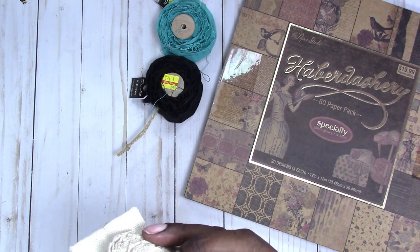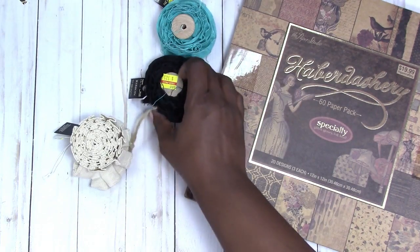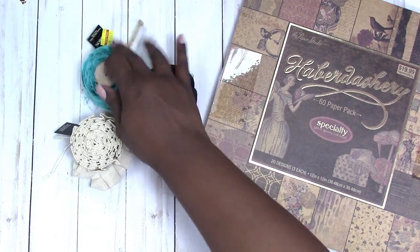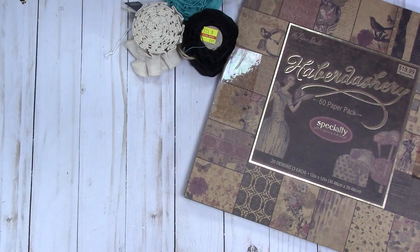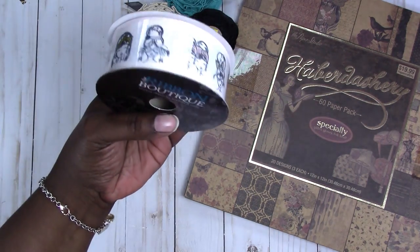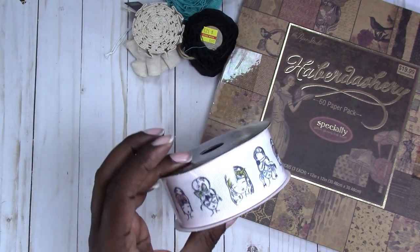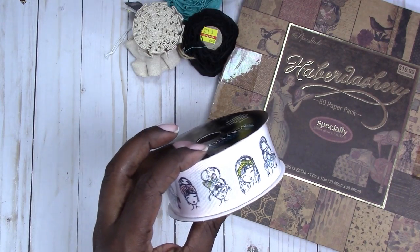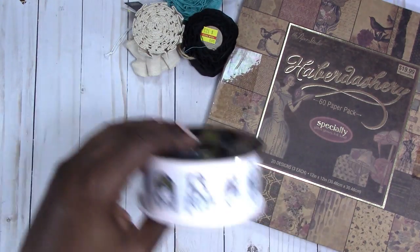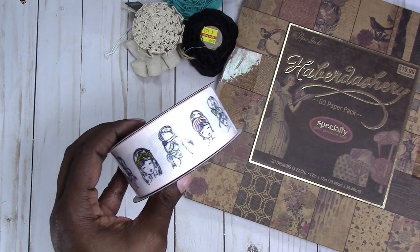They're regularly $4.99 — three feet of ribbon. Then last from Hobby Lobby, I picked up this ribbon — the girl ribbon that we've all seen the washi tape of. Thanks to Priscilla who told me about this.